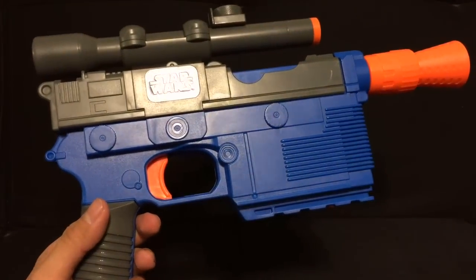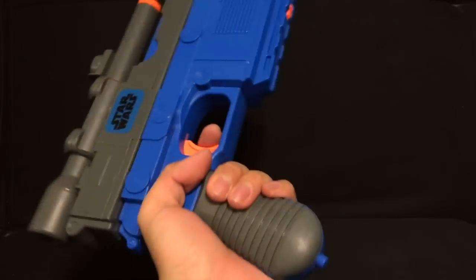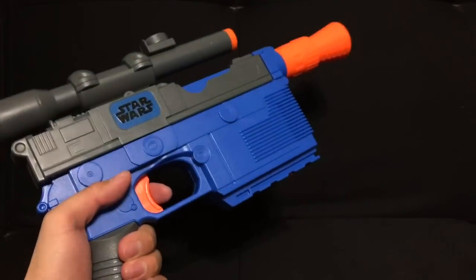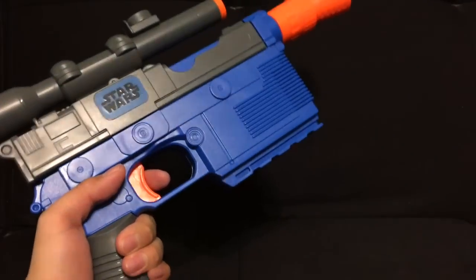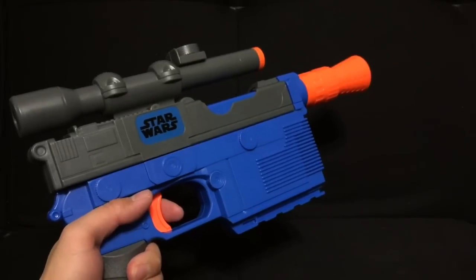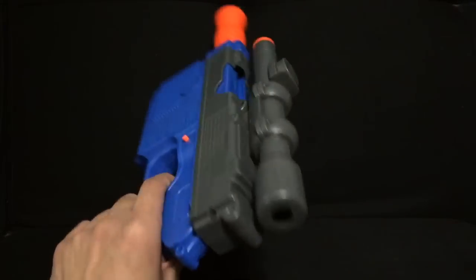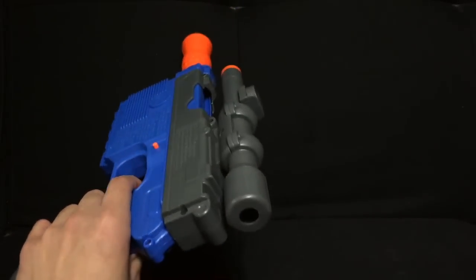Alright, so we got it out of the packaging and it looks really cool. I'm an adult so you can see here that it's more in scale with an adult hand. I can't picture Han's blaster being any bigger than this, which is actually the reason I bought this — so I can paint it one day, do some dry brushing, and make it look a lot more like Han's blaster. I do like how there's a scope here. It's hard to see but there you go, you can kind of see it there. Alright, so that's a scope.